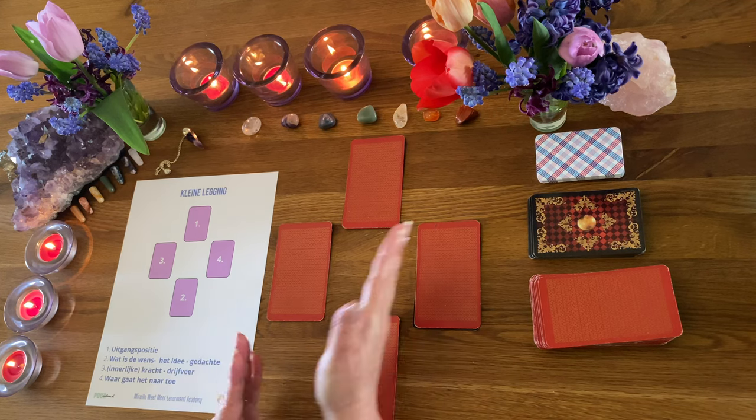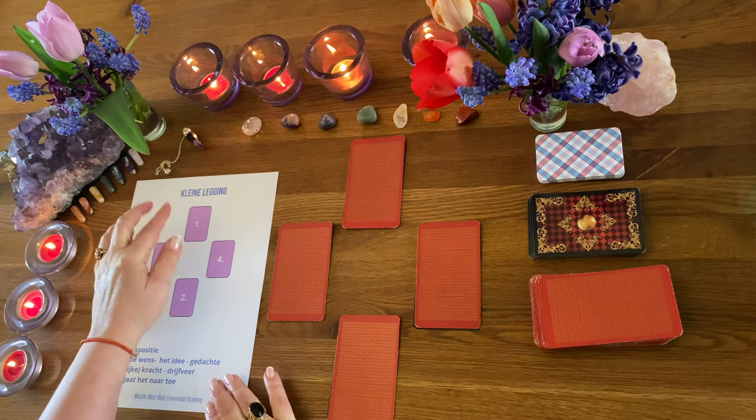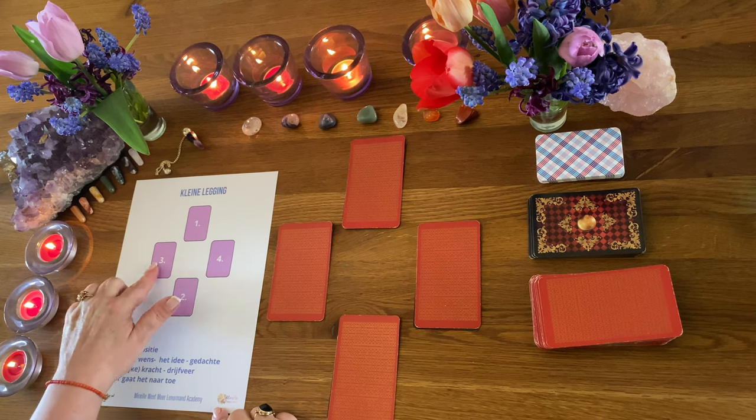Het leek mij gewoon leuk om eens even een mini reading aan jullie te laten zien. Hoe kun je dat nou leggen? Je hebt vier posities: 1, 2, 3, 4.